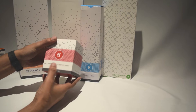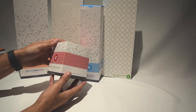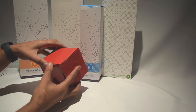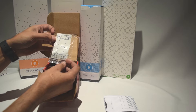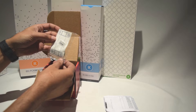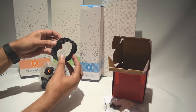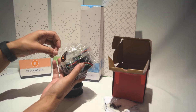Now we'll move on to the pump, which is the EK Xtop Revo D5. This is a D5 pump — one of the best and most reliable pumps. I always go for D5s when I have the chance. In the box you have the instructions, a diagram for drilling holes in your case, fitting screws, washers, an allen key, the pump itself, and a little rubber piece that I think is to cut down on vibrations or for use with a back plate.